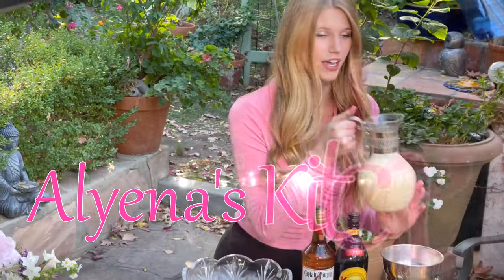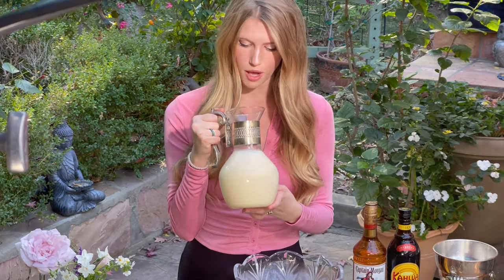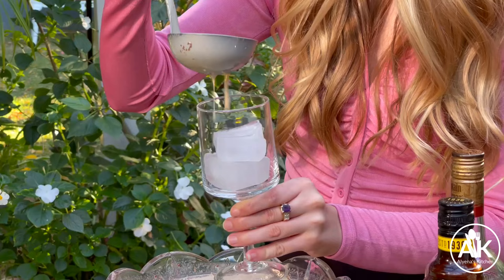Hello and welcome back to Aliana's Kitchen. Today we are making one of my favorite punches for the holidays — a boozy eggnog punch that is just absolutely delicious. One of the best things about this punch is that it's so easy to make. I know around the holidays I'm always having people over and cooking like crazy, but I also want to have a delicious punch that doesn't take too long to make.